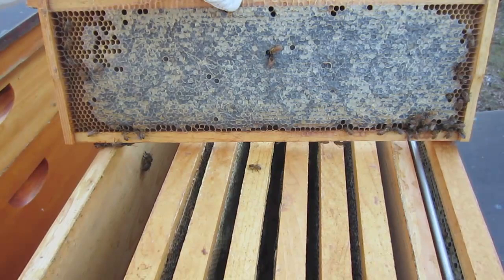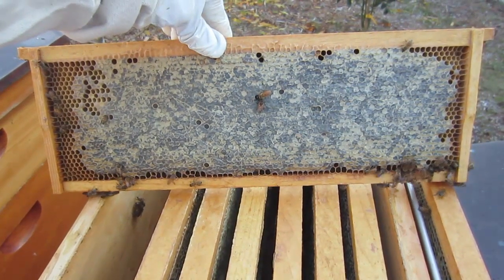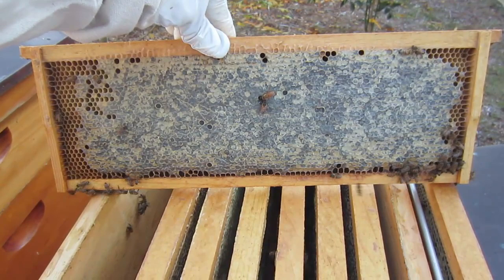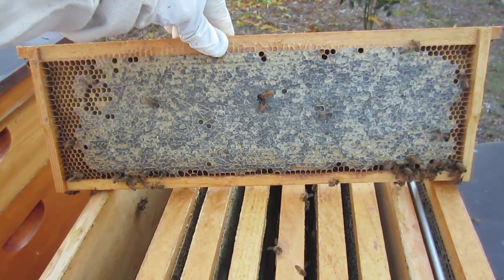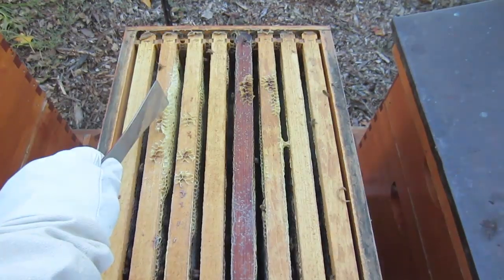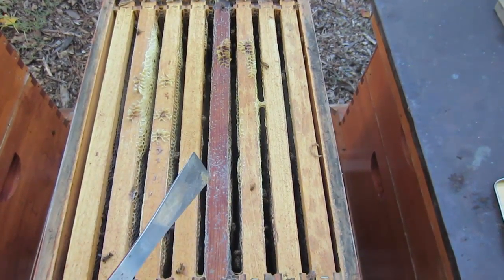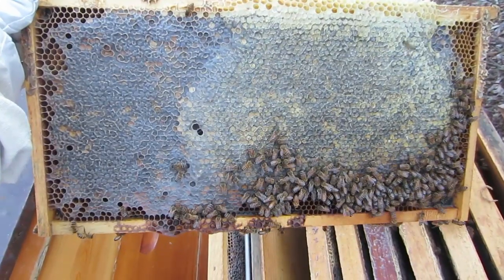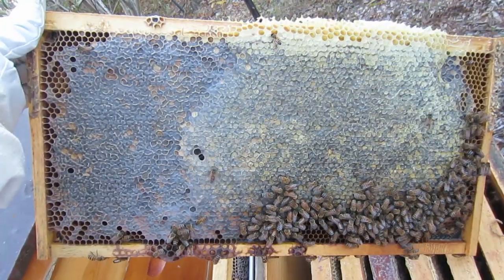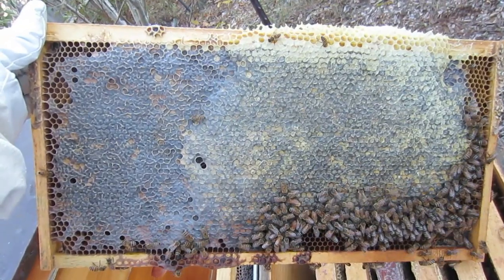I'm on the second hive now and I've checked all the frames in the honey super. This is a very typical frame: it's 100% capped on both sides and probably 90% filled — this is exactly what I'm looking for in order to harvest. I've removed the honey super and I'm seeing a lot of wax pulled out, so I'm assuming I'll see a lot of honey in here, which means I'll be able to harvest and they'll have plenty to get through the winter. The second frame is packed with honey, completely loaded on both sides, and I'm seeing that all the way across the top brood box.